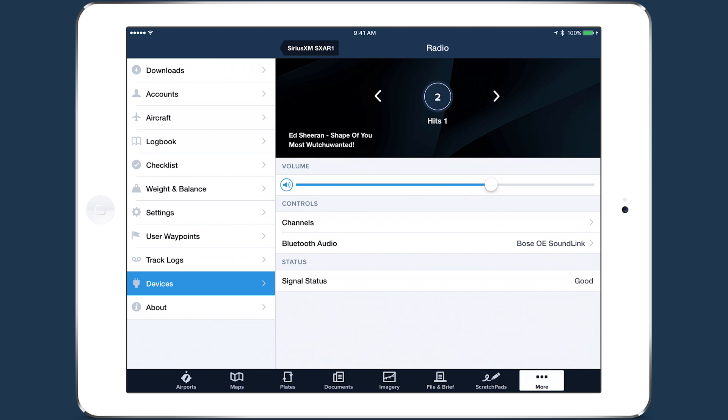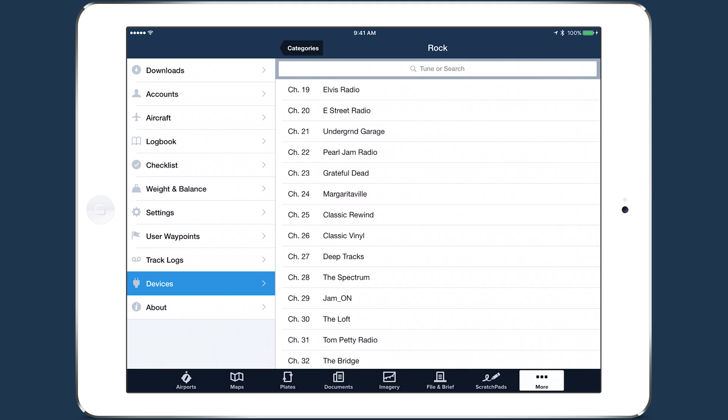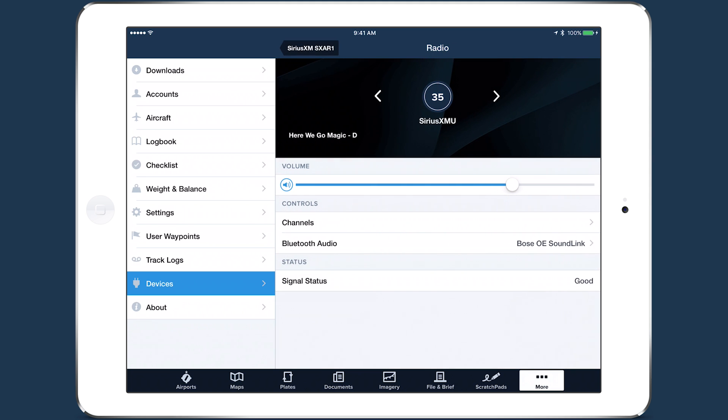Channel, Artist, and Song information appears at the top, and beneath that is the volume control. Tap Channels to browse radio channels by category and station, or search using the bar at the top, then tap on a station to tune in.